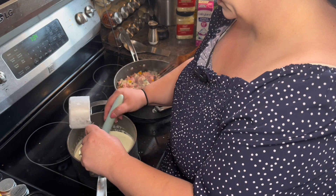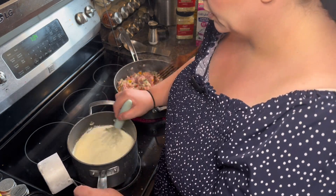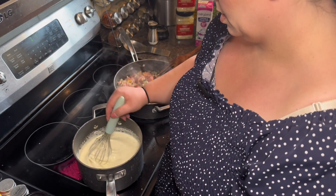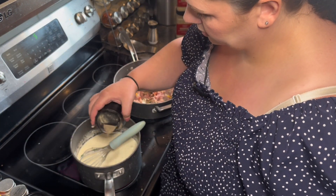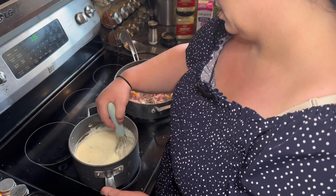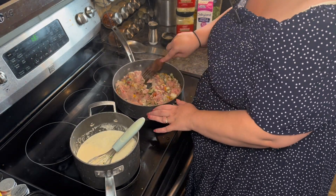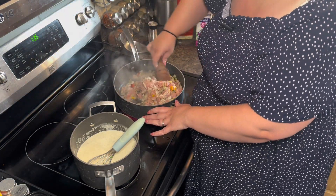I'm going to add a tiny bit more flour to the sauce and mix it in while I'm whisking. I don't want it to be too liquidy, so let's turn this up a little bit to simmer it. Add a little bit more pepper here — I don't want it to be bland. If you don't like seeing the black specks in your alfredo sauce, you can use white pepper. It works just as good, though I find white pepper has a little bit more mild of a flavor, so keep that in mind.